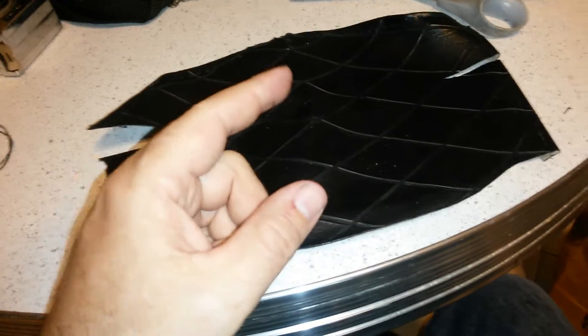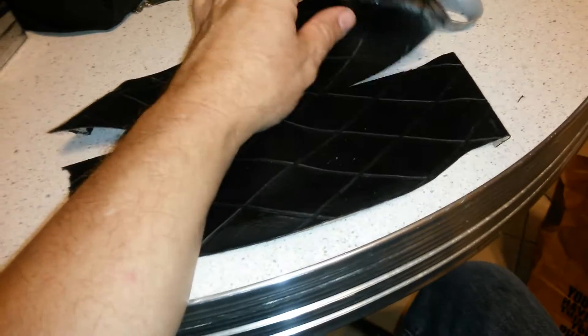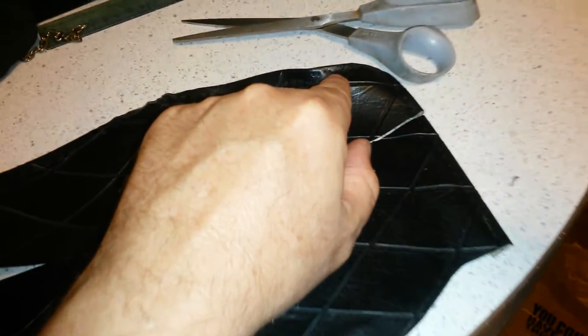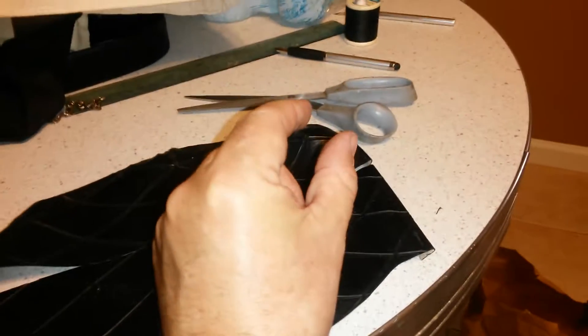The technique I'm using, if I can explain it: I want it to curve on this side, so the stitches from point to point — which is too dang tiny, as you can see — point to point on this, I'm making smaller.